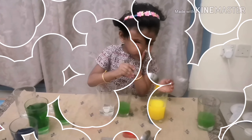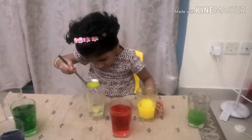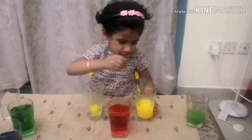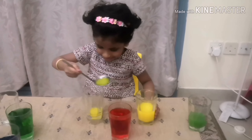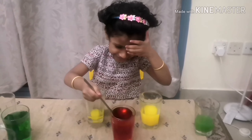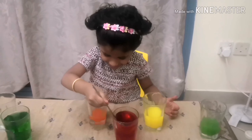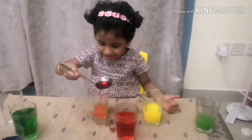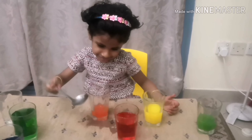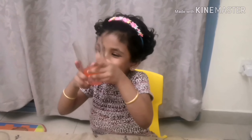Now we are going to mix yellow and red. I am spinning some. Oops, I spilled some again. Wow, we made orange color.